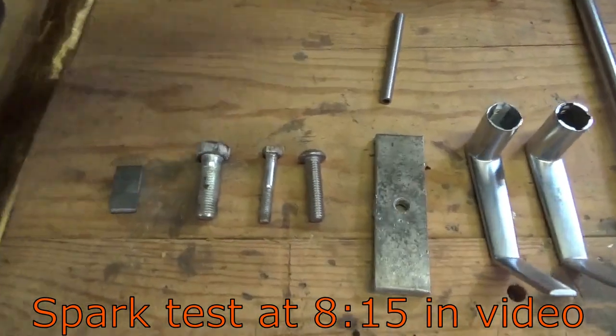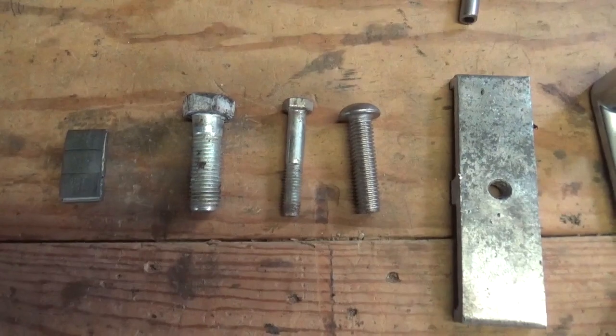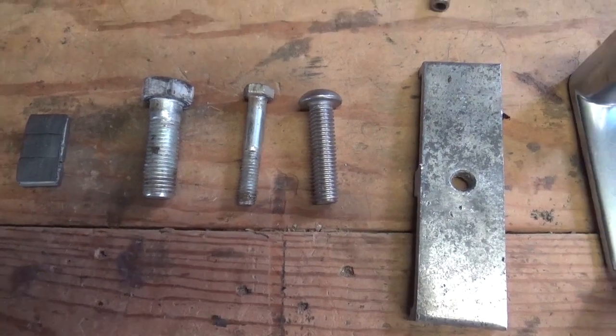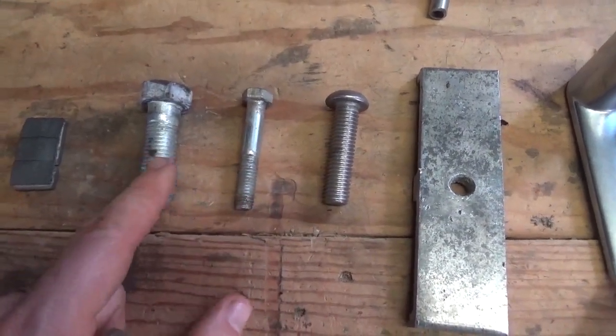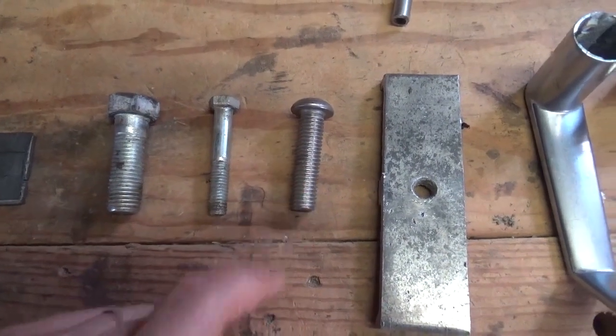What I have here first is not stainless steel. Two of them are zinc coated and you have the stainless steel — you can tell the difference. Here's the stainless steel, and here's the galvanized. They have a little bit different color and they don't have that polished look that stainless has.